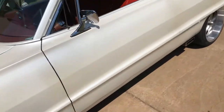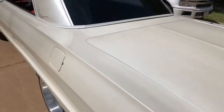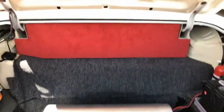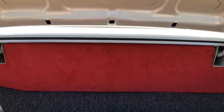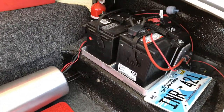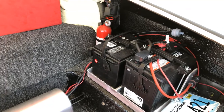I'll show you the trunk real quick. I just started working on it — it's got the red suede wall, and back behind it is a 10 inch L7 subwoofer. It's got the AccuAir air ride with the compressors and everything built into the tank. It's got dual batteries — one for the car, one for the air ride suspension and the stereo system.